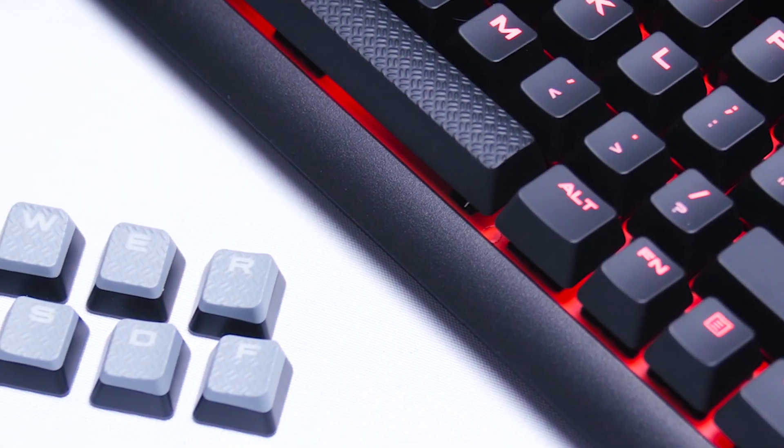Corsair delivers real satisfaction or nothing with their new Strafe mechanical keyboard featuring genuine German-made Cherry MX key switches. Click on my chin to learn more. I'm gonna move my chin now.